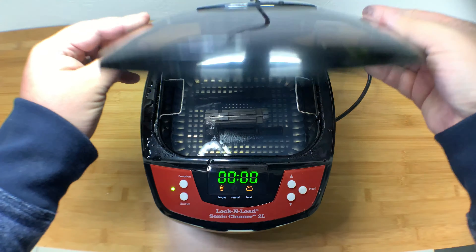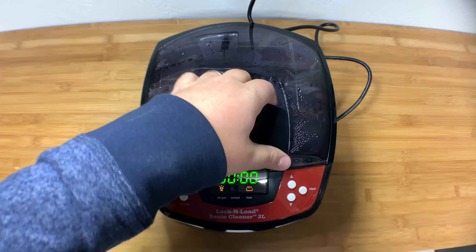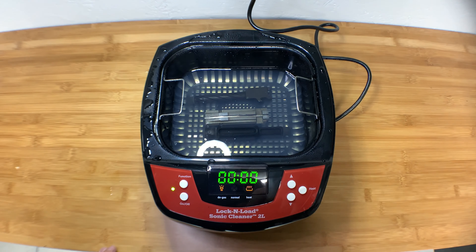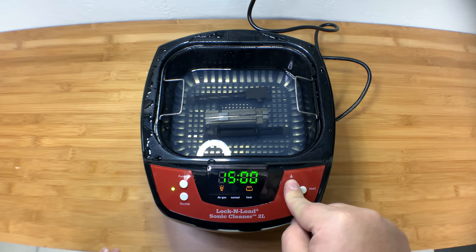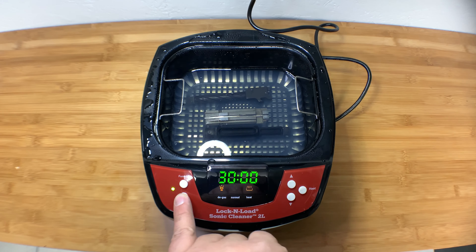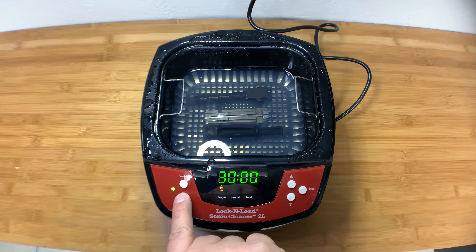I'll put the cap on, which is going to kind of hide what's happening in there, so maybe we'll leave it off to show you how it works while it's running. I already ran this on a test Glock barrel and it was fine, so I'm going to let it run even though it's not fully preheated. You set the timer — it goes up by five minutes up to 30, and the arrow down goes down by one minute. I'm just going to run it 30 minutes and come back when it's all done.